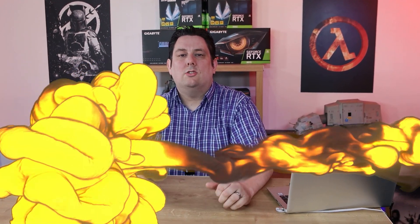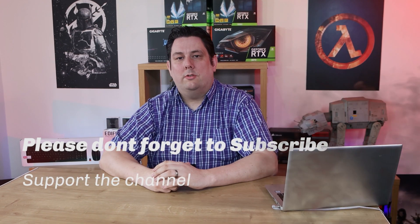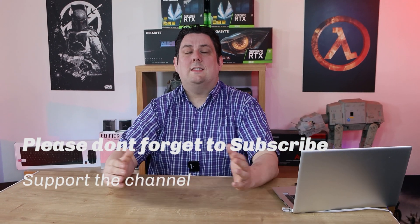Thank you for watching this video, everyone — it's really appreciated that you made it all the way to the end. Please make sure you subscribe, like, comment, and click that bell so you get notifications of new videos and live streams. It does help support the channel, and supporting the channel means we can release more and better quality content going forward. Thanks again for watching, and I'll see you next time.